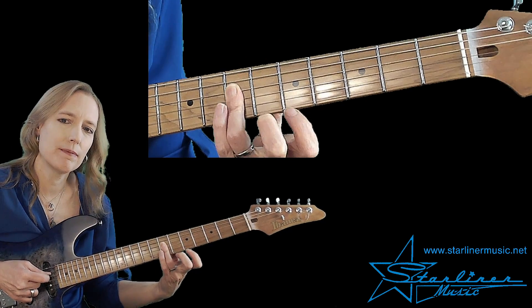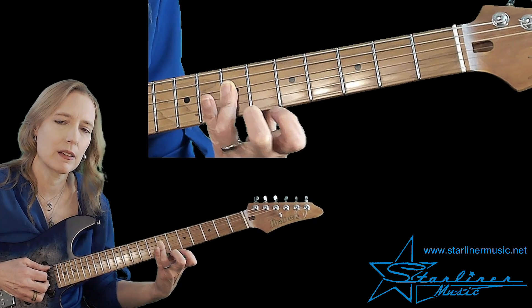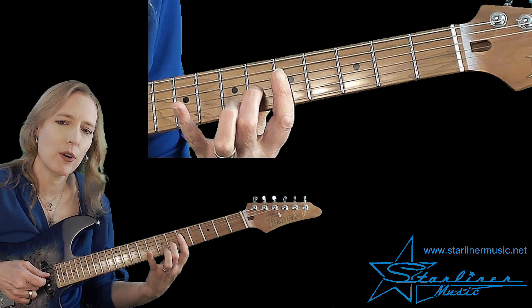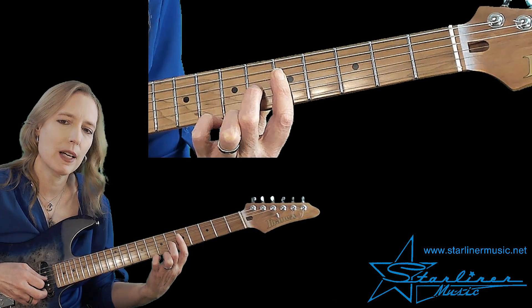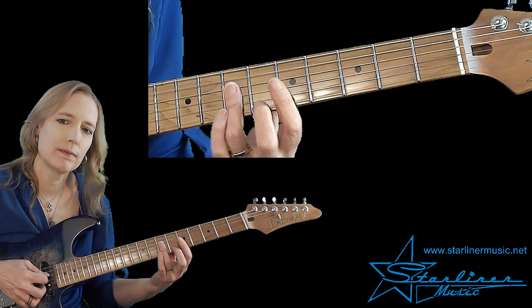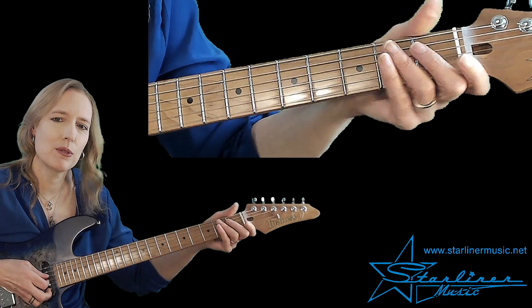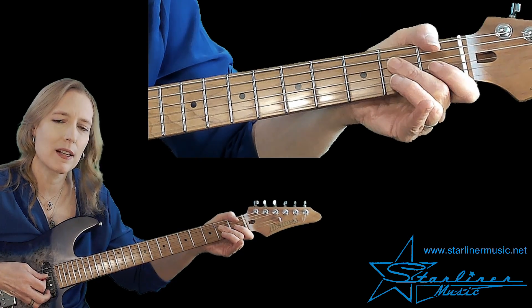We're going to use this triad. This is movement around the A7 — this is technically a D triad. Then we have our abbreviated A seventh chord. Again, the intervals are flatted seventh, third, and fifth. Then we're going to use a blues scale lick to lead back into the E seventh accompaniment.